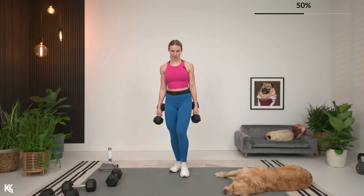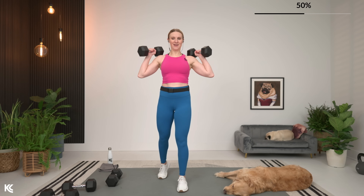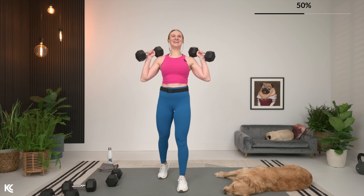10 seconds, we go again. All right, going here. Five seconds. Let's bring those weights up. Here's three, two, and let's go.